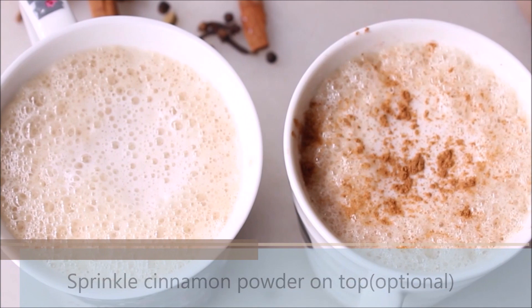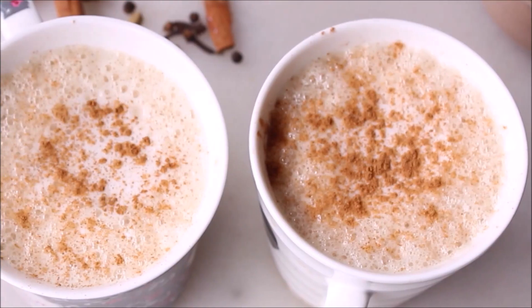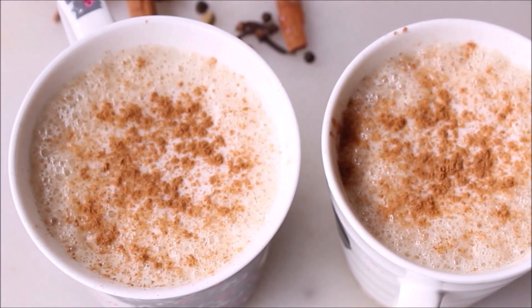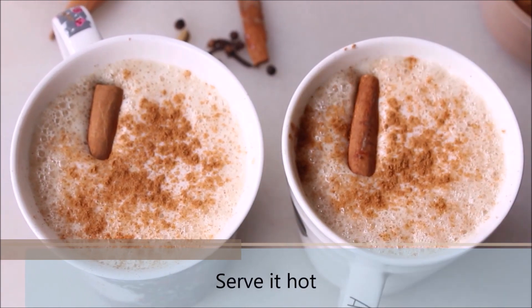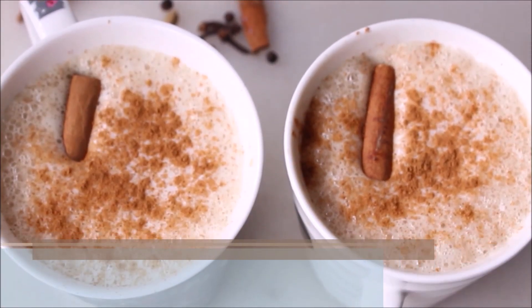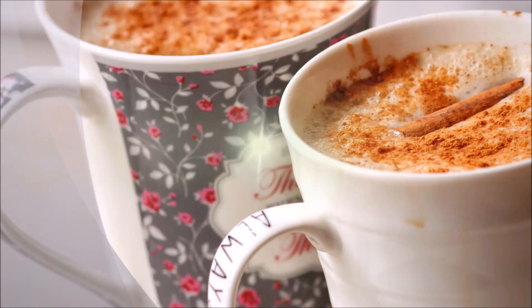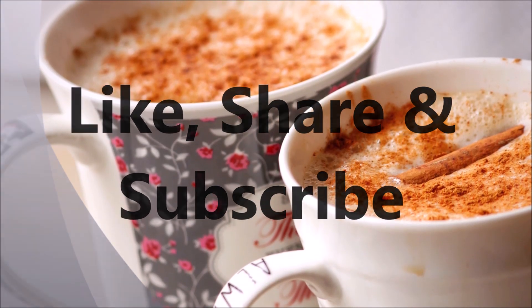The vegan chai latte is ready and you saw how easy this recipe is. This is one of those refreshing drinks which will help you kick start your morning routine or even get you by those tiresome days. Do try this amazing recipe at home and let me know your feedback in the comment section. If you like this recipe, do give it a thumbs up and don't forget to subscribe to my channel Food Atomic.